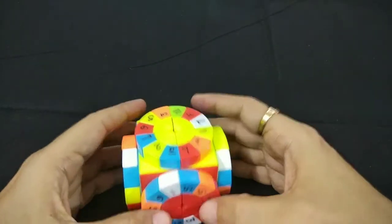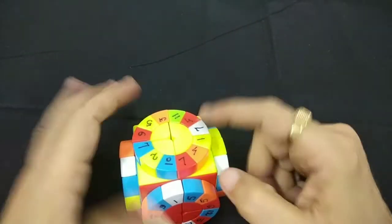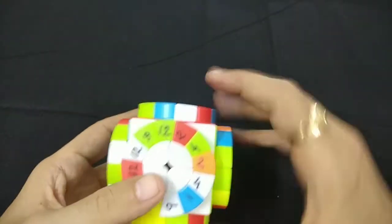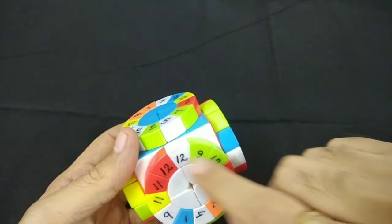Our inner cube is solved. Now we have to place the smaller pieces into their correct positions. We'll start with white. First we'll make a pair of pieces 1, 2, 3.